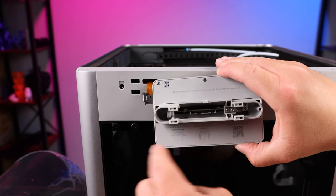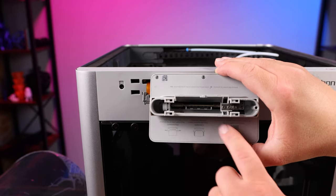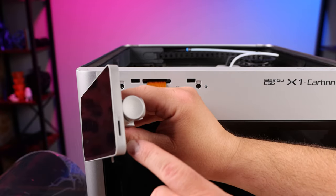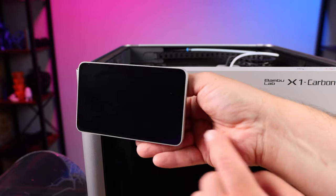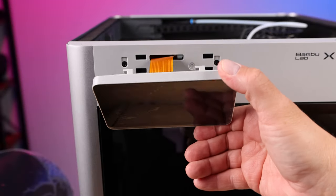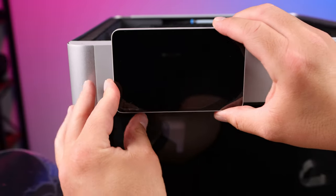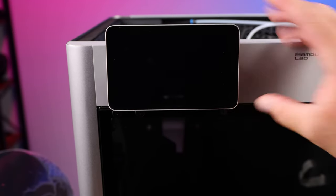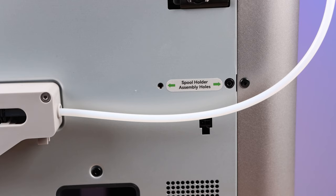Once you peel the tape off, the ribbon cable needs to clip inside the screen. It tells you how to do it right on the bottom, so follow those instructions. Note that the SD card slot should face to the right when you're looking at the machine, so the screen goes on with the SD card slot facing that way. Then these little clips clip into the holes in the machine and the whole screen slides to the left and locks in place.